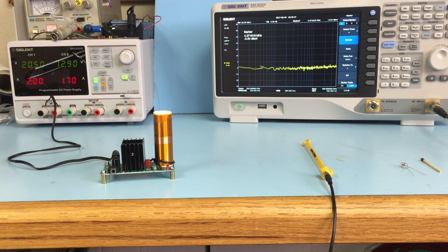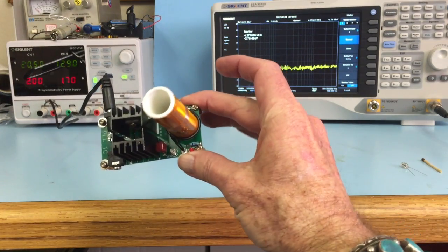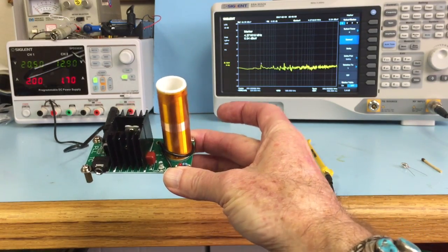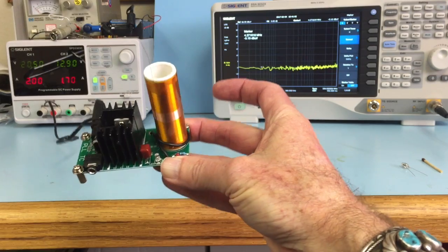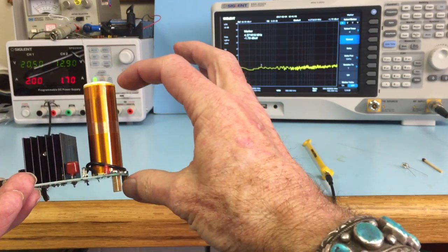Hi, this is Ken Wyatt from Wyatt Technical Services and this is Friday Fun with Tesla Coils. This Tesla coil is a kit you can buy from eBay — there are a number of sources. This particular one was $20, and you can see the Tesla coil assembly here.